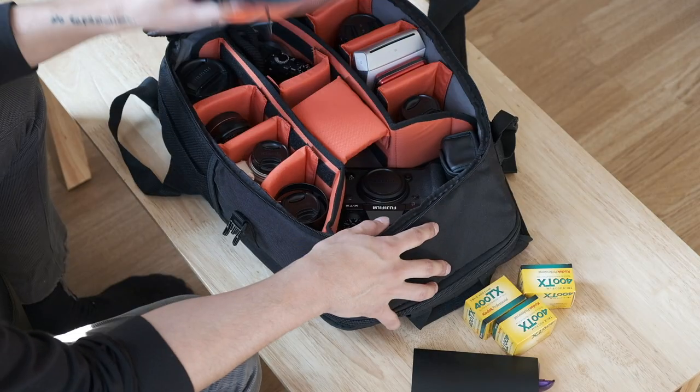Alright, this is going to be a real street photographer's 'what's in my bag' — real meaning I plan on going out and actually shooting in like 30 minutes. I want to just do this one take and get out and shoot. So I won't be needing this.